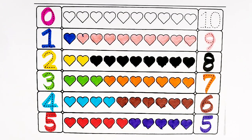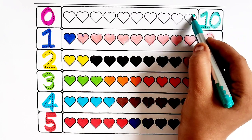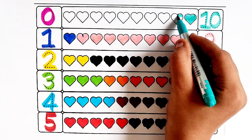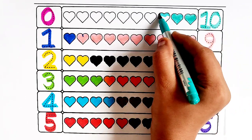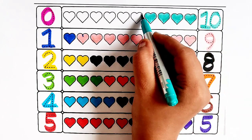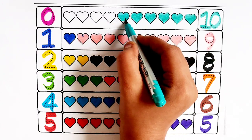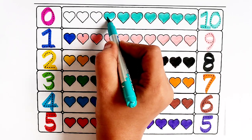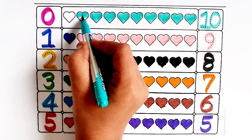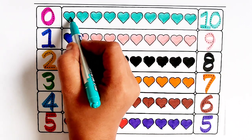Sea green color — number ten. One heart, two hearts, three hearts, four hearts, five hearts, six hearts, seven hearts, eight hearts, nine hearts, ten hearts.